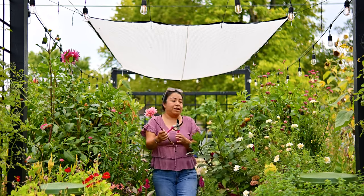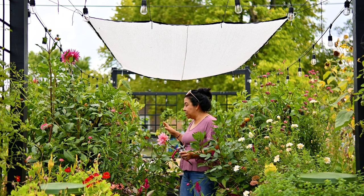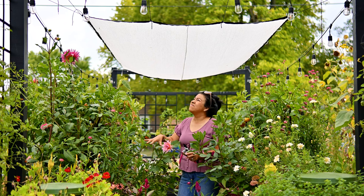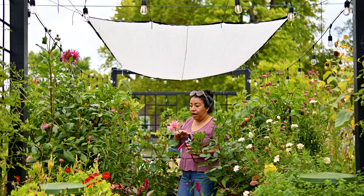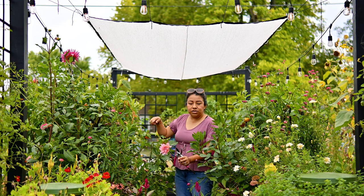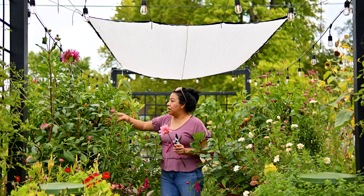I want to show you how tall my dahlias have gotten in the raised beds. The soil I have in my raised beds is really nice — at the beginning of spring I got a bunch of compost and fresh raised-bed-mix soil and loaded it with that. It's really rich in nutrients and I think the dahlias really love that. I have four dahlias on this side and four over here, all different varieties.